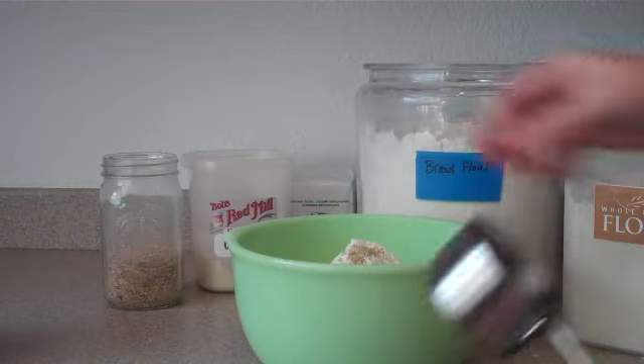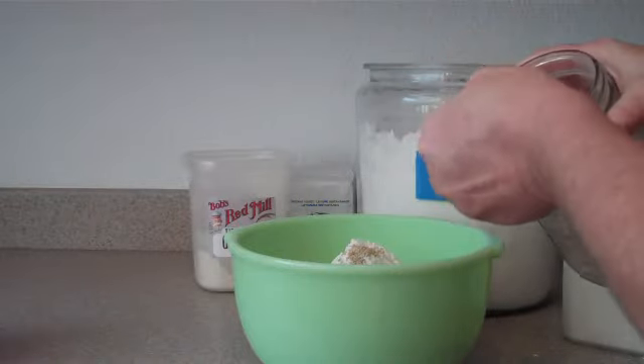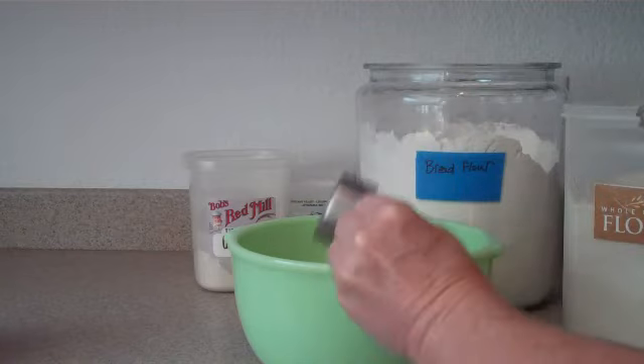And a third of a cup of wheat germ. This bread is very healthy for you, in case you didn't notice.